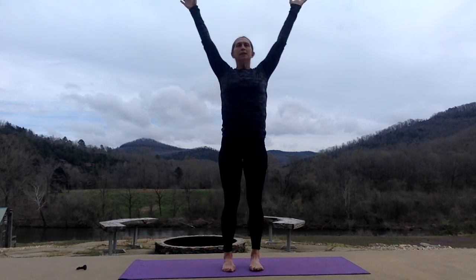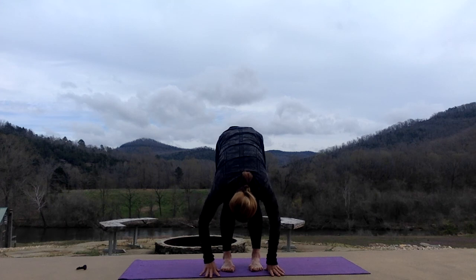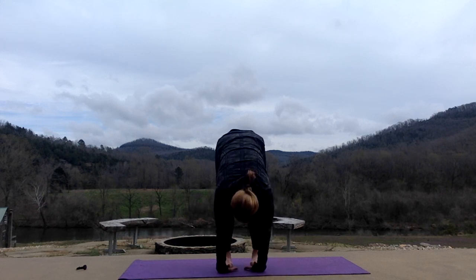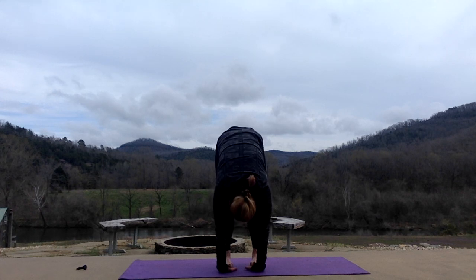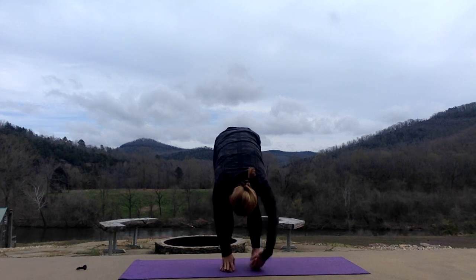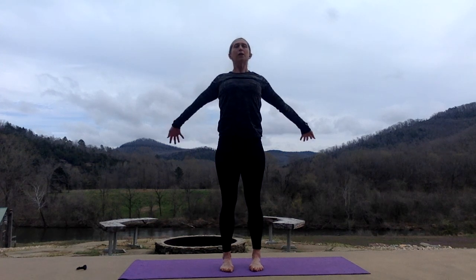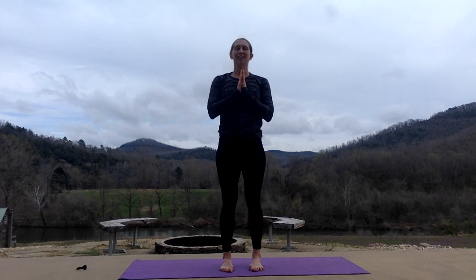Inhale, all the way up. Exhale, standing forward bend. Drop your head and neck, bend your knees, lift your feet, slip your hands under your feet. Drop again — this time lift first from your upper back, dropping your head. Maybe your legs get straight, maybe not. Release your hands. Again, one vertebrae at a time, roll all the way up. Hands touch, bring them back to your heart center. Now and stay. Thank you for joining me, come back soon.